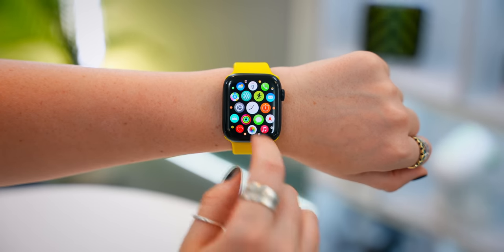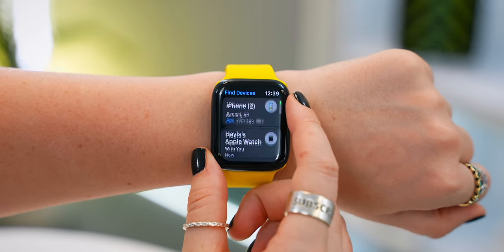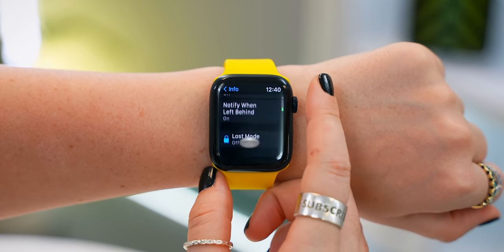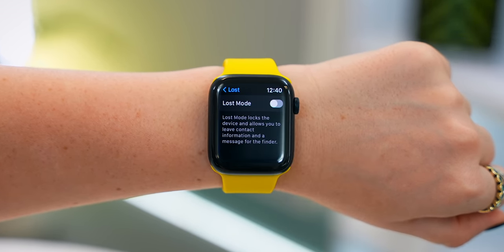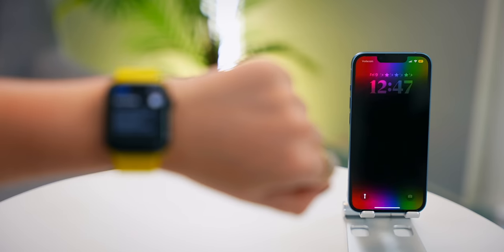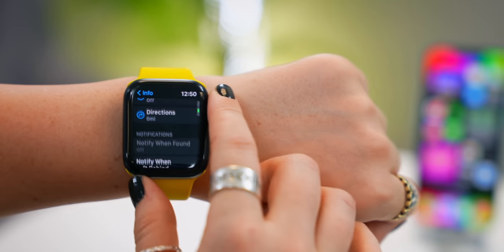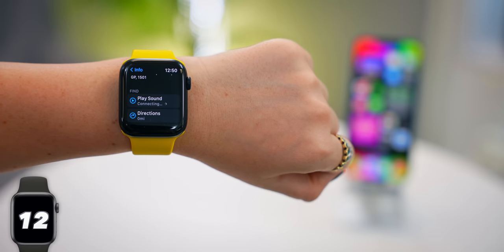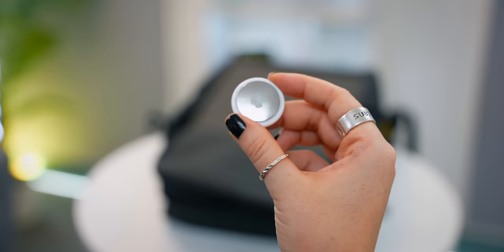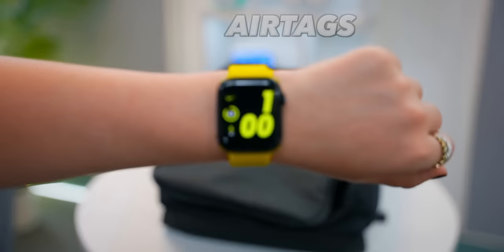Now let me show you something unbelievably useful. Under the Find Devices application, if you tap on your iPhone and scroll right to the bottom, you'll see Lost Mode. Once you turn this on, it'll ask for your phone number, and once you click OK, it instantly locks your iPhone so there's no access and displays that contact number. Genius! You can also scroll up and tap on Play Sound if you think your phone is nearby and want to quickly find it. And you can even track AirTags all from your Apple Watch without touching your phone.